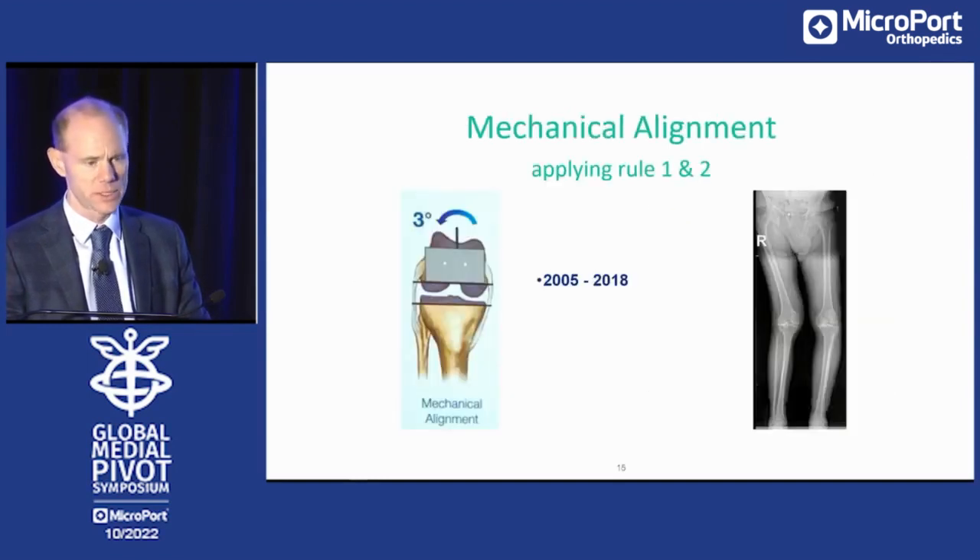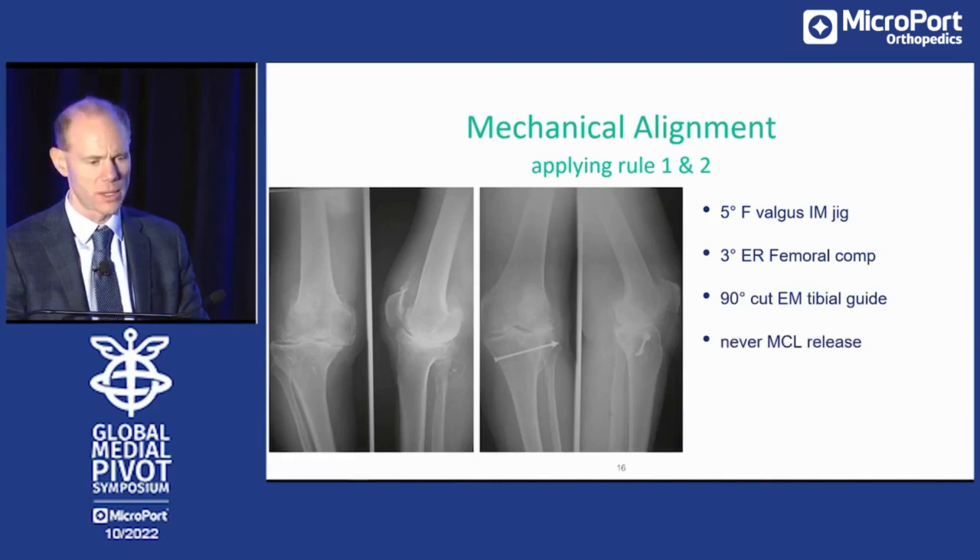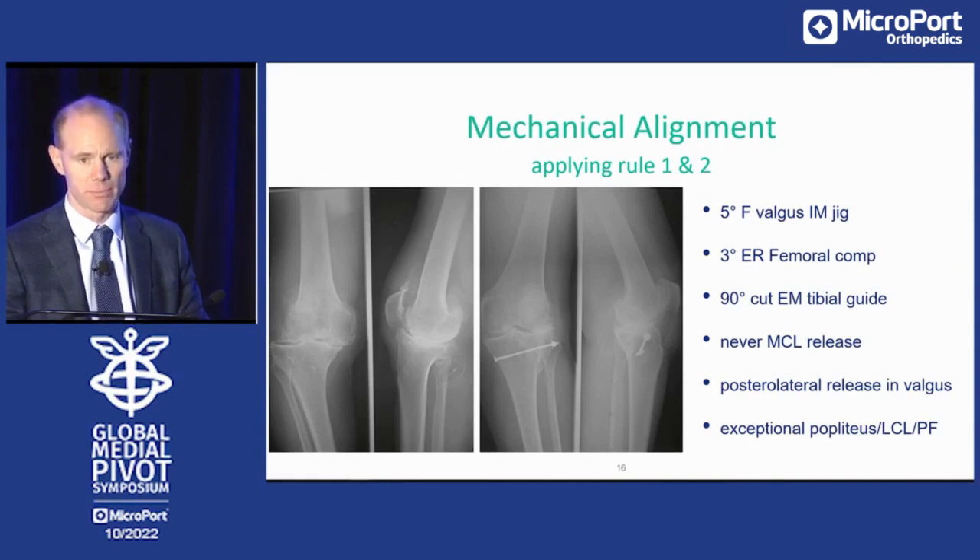I've been using mechanical alignment until 2018 in all my patients, whether it's a varus or valgus knee, whether it was correctable or non-correctable. Five degrees femoral valgus with an intramedullary jig, three degrees external rotation, 90-degree cuts on the tibia extramedullary, and never a superficial MCL release. Posterolateral release quite often in valgus and certainly non-correctable valgus knees — but very exceptional. We had to release popliteus, lateral collateral, and patellofemoral ligaments, although only in 3% of valgus cases.